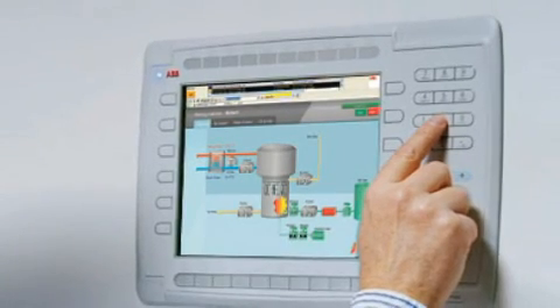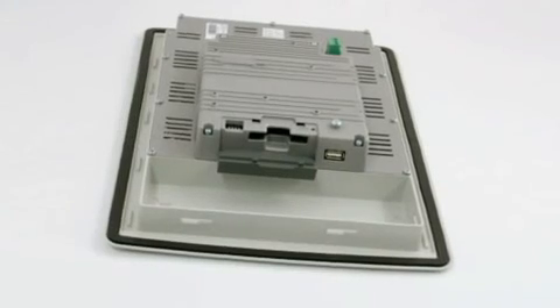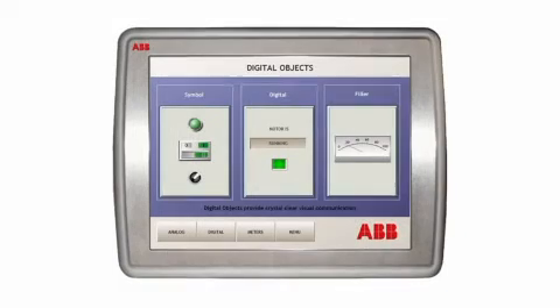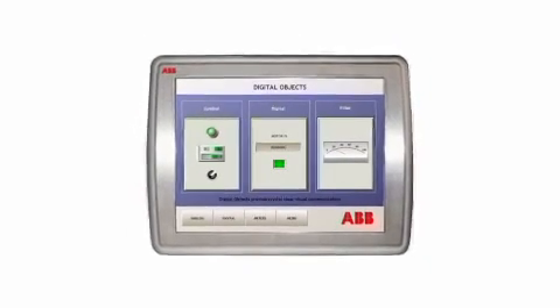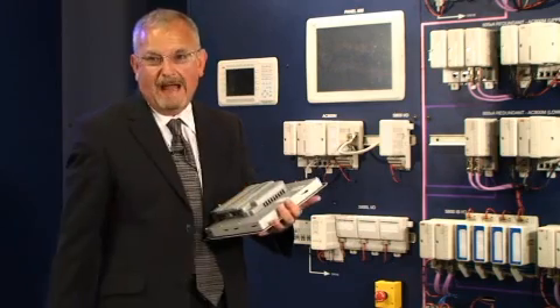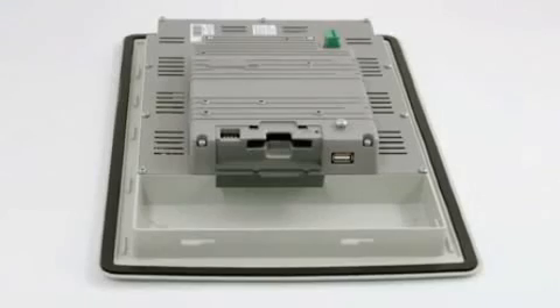Physically, the panel is very robust. It's sealed into the panel with a gasket. It's IP66 ingress protection, water resistance, and there is an additional stainless steel variant that's designed for use in hygienic circumstances. In terms of the construction of the panel, it's powder-coated aluminium. It's robust and designed for process use.